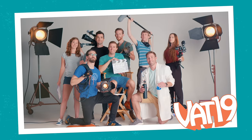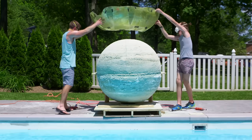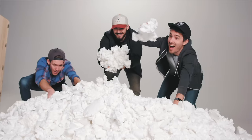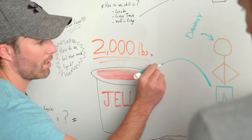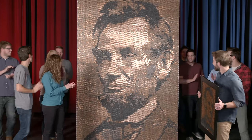This is Vat19. We're known for using our curiously awesome GIFs to make awesomely big videos. Each week, our team has to figure out how to pull off a new idea and try to create the next hit.